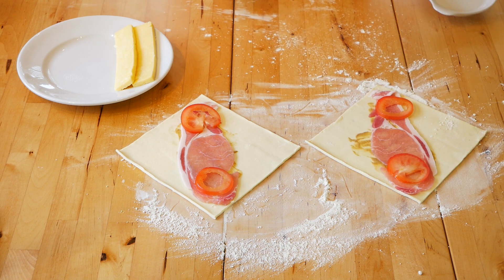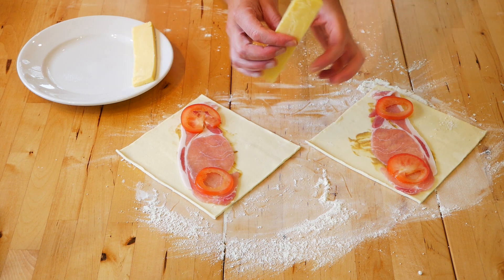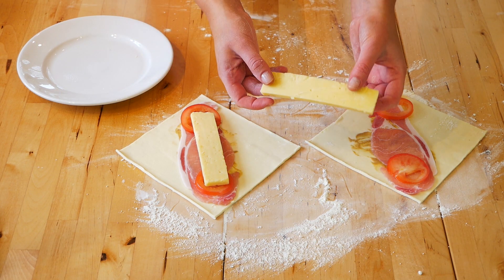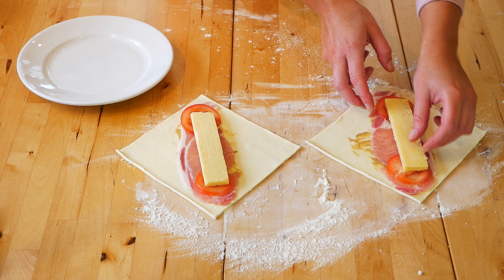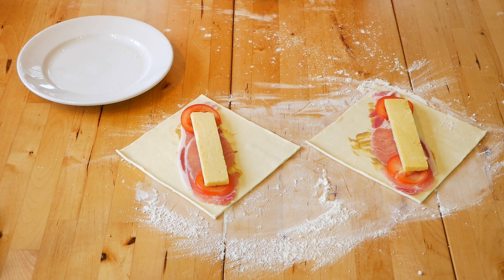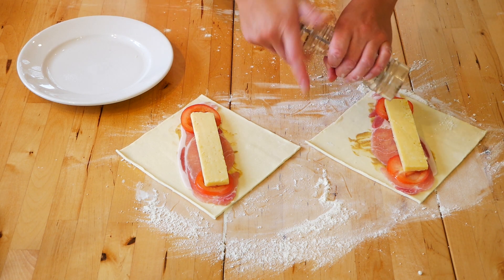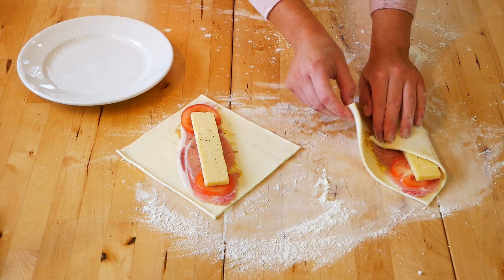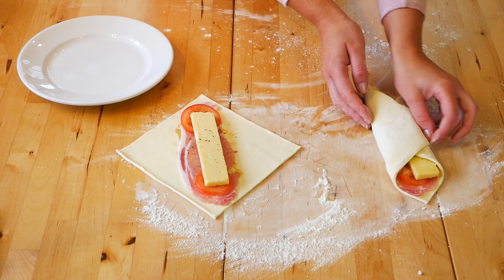If you keep in the seeds it can make the pastry go soggy. Add a nice strip of cheese and place on top — I'm using normal mature cheddar, but you could try whatever cheese you want. Season with a little bit of black pepper.